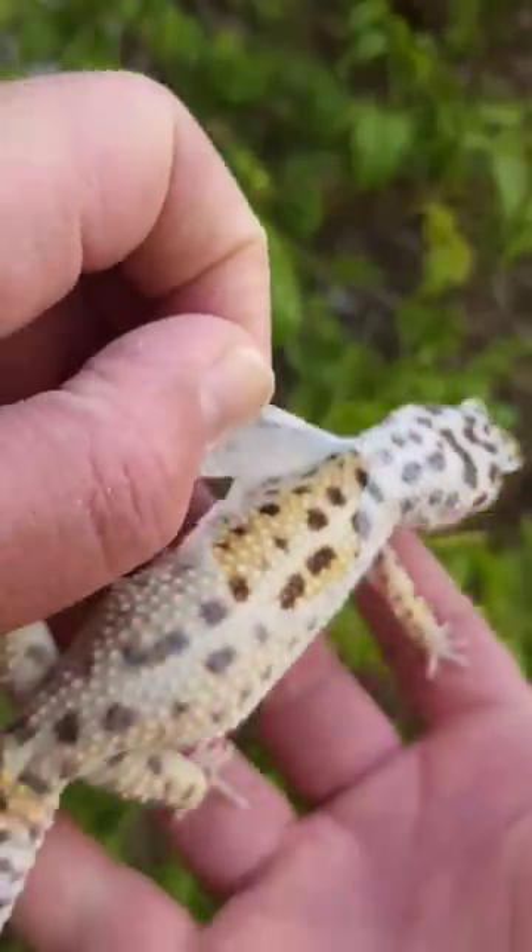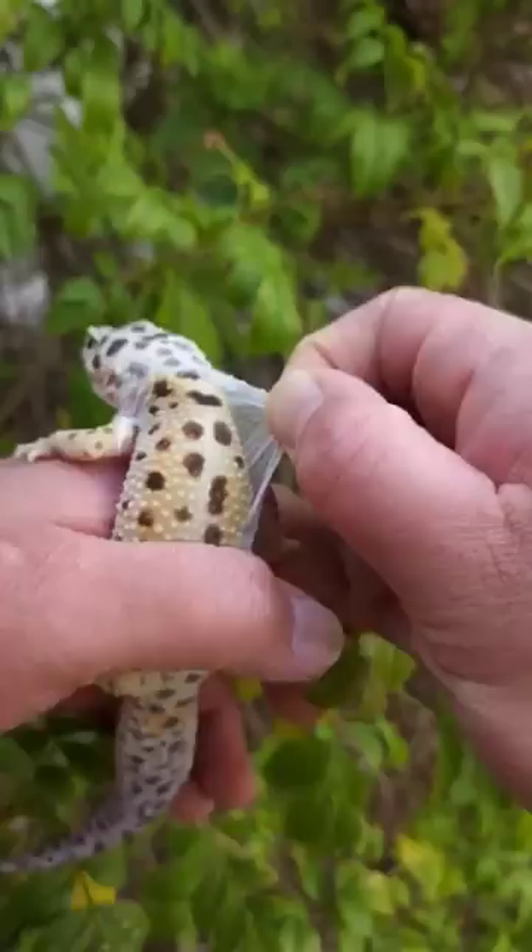I'm gonna help a leopard gecko pull off some shed. There's a couple reasons why you might do this. For this gecko, we really needed to take a photo shoot because it's gonna go up for sale.